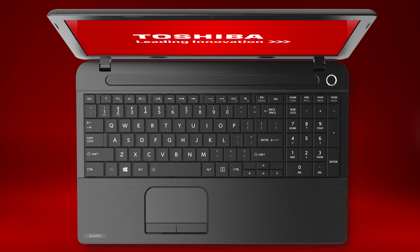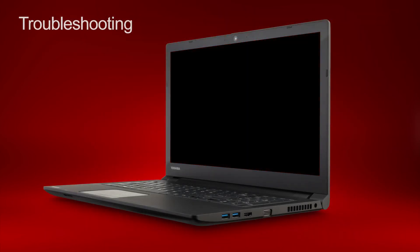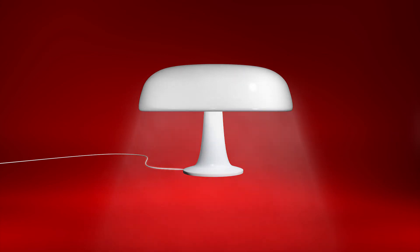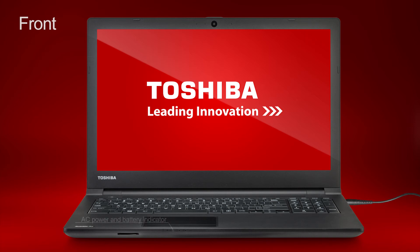Now that we've covered most of the common features, let's discuss some troubleshooting tips. If your unit will not start, here are some things you should do. First, ensure you attach the AC adapter and power cable properly. If you're using the AC adapter, check that the wall outlet is working by plugging in another device, such as a lamp. You should also verify that the computer is receiving power from the external power source by looking at the AC power light. If the indicator is glowing, the computer is connected to a live external power source.